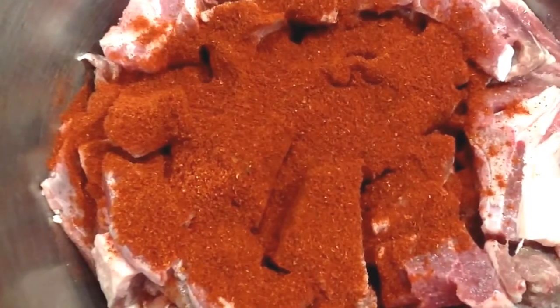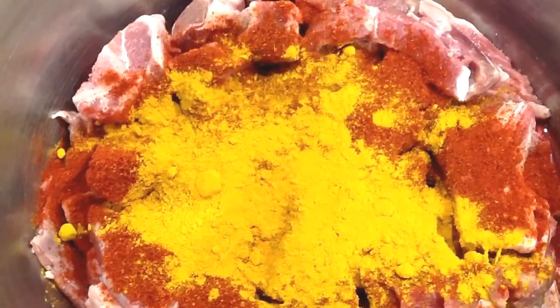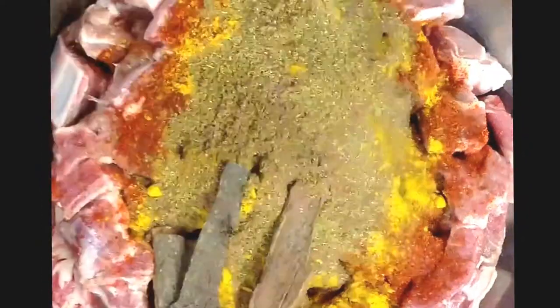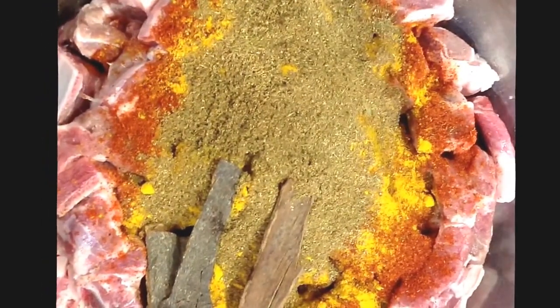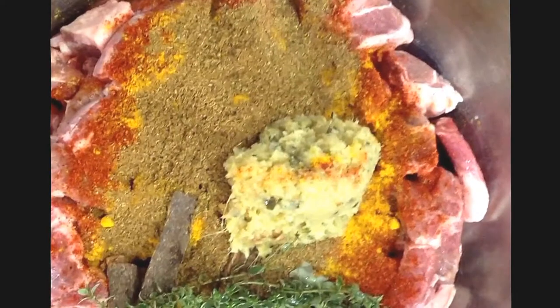Now to prepare your meat, you put 4 tablespoons curry powder, 2 tablespoons turmeric powder, 1 tablespoon daniyah powder, 1 tablespoon jeera powder. You also add 3 cinnamon sticks, 4 bay leaves, 2 tablespoons ginger and garlic paste, and half a bunch of thyme.